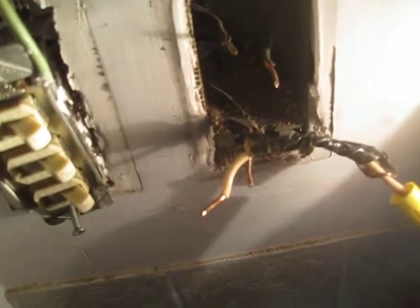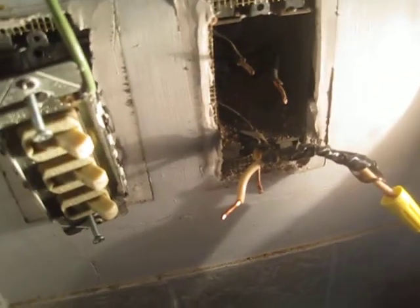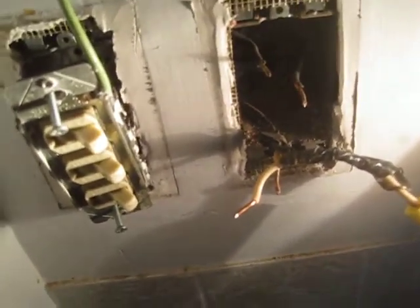That's a safety issue. We're going to abandon the heater function, move the white back over to neutral, and use the ground for a ground.